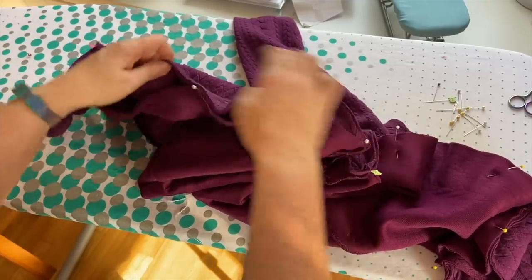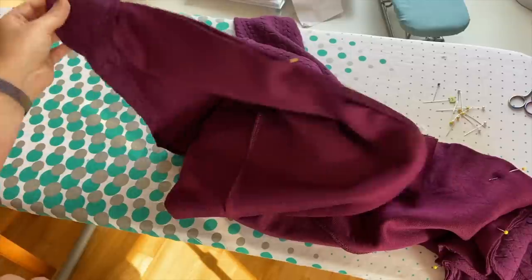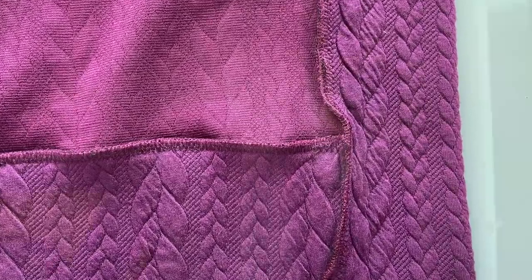Now we're ready to sew from one end to the other and overlock it — and then hey presto, we have a cardigan! That is the most satisfying project ever. I hope you enjoyed it and found the few little tips helpful. Definitely keeping the cable going in the right direction is a good tip. I've made all the mistakes so I'm passing on the knowledge.